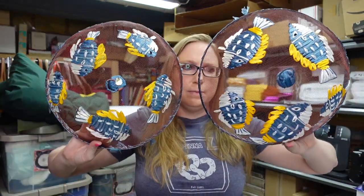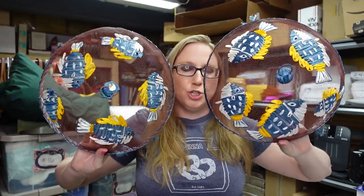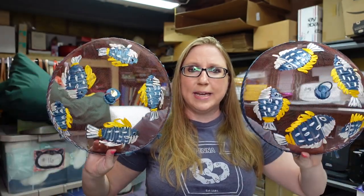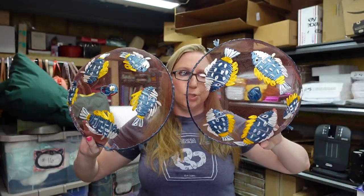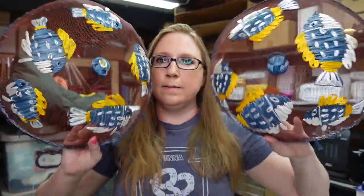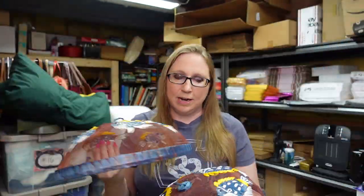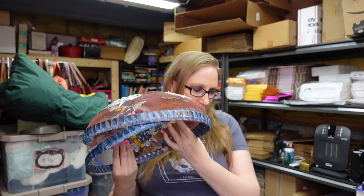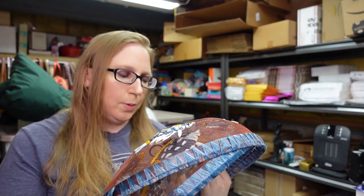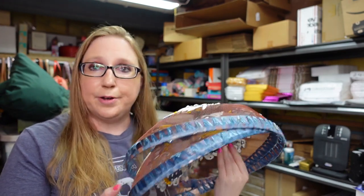At the rummage sale, Eric picked up these two mesh dome net things that go over your picnic food, like if you're having a cookout. I don't know if these are older or not, but they have a really cute fish motif to them. So he threw them in our bag. I listed them together as a lot, the set of two, for a buy it now of $19.99. I don't know if these will sell or not. They were made in the Philippines.